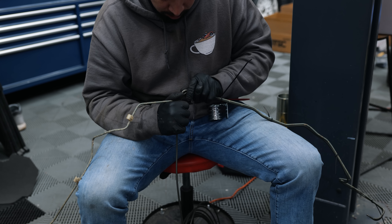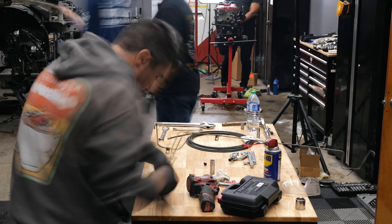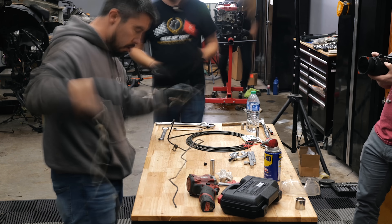The first thing to rust on the Eclipse had been the brake lines. And rather than try and reuse them, I have Mark making more — this time sans compression fittings.